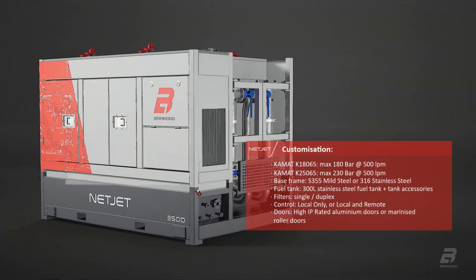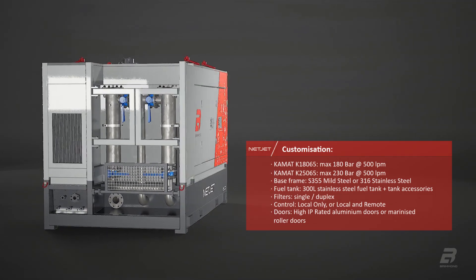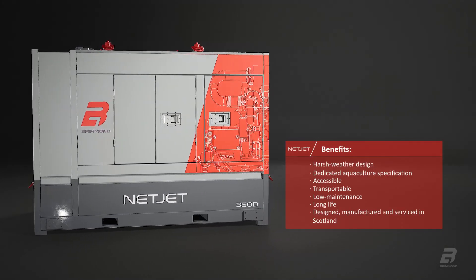NetJet is available to rent and buy in two model sizes with extensive customisation available when purchased. A dedicated aquaculture solution ready for the harshest environments.